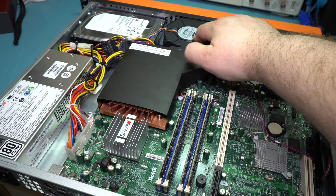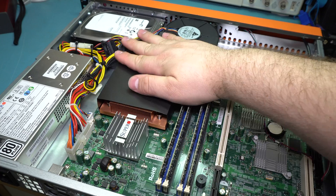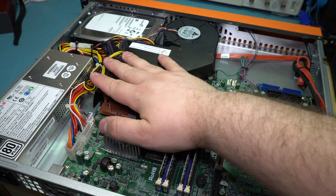There's one fan in the entire unit, aside from the one inside the power supply. It's a very, very loud blower fan — ridiculously loud. With a nice shroud that just blows right over the CPU, and a nice heavy copper heatsink. Pretty standard Super Micro one.